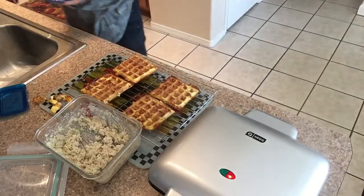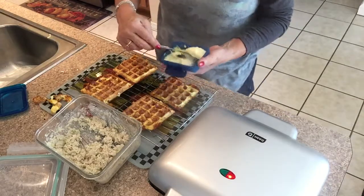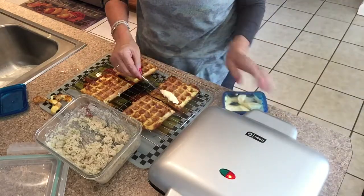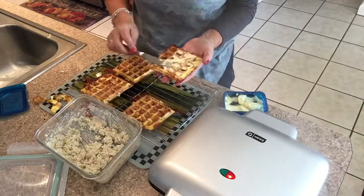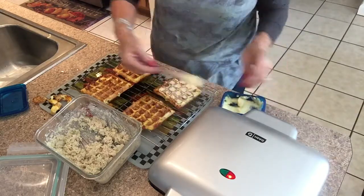I want it crunchy if I'm going to put my low carb sugar-free syrup on it or whatever you use on your waffles. I made some homemade mayonnaise yesterday — real easy to do — so I'm going to go ahead and put some of that on the chaffle.